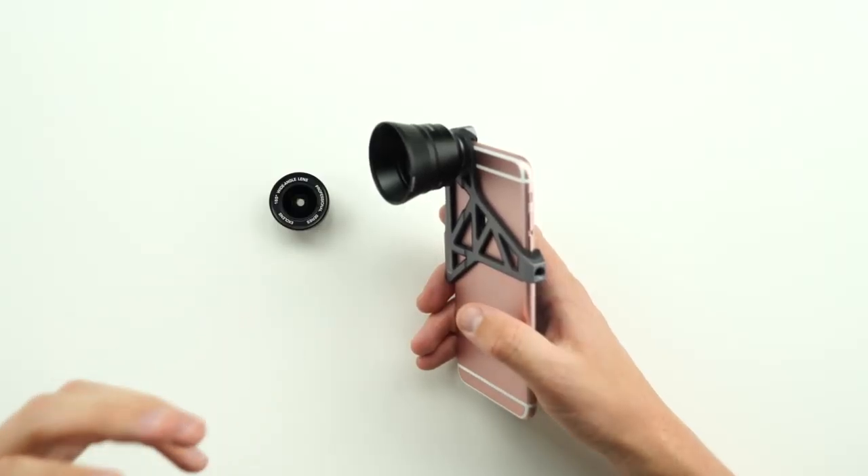So what I got right here is the XO lens. It goes for $149 — links below — and that's just for the 6s Plus model. Now if you got a 6s, it's gonna run you about $129.